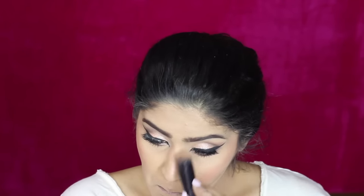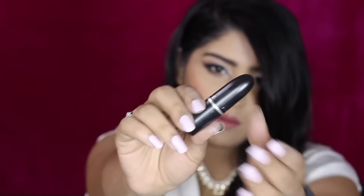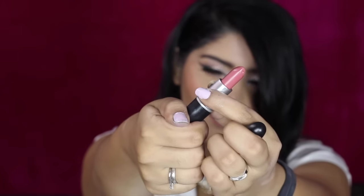I'm also contouring my nose slightly since I hadn't done that — just a tiny bit though. Then taking MAC Mocha, I'm applying this on my lips to finish off the look — it's a gorgeous shade.